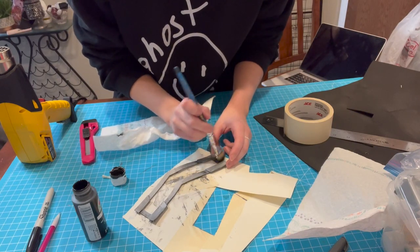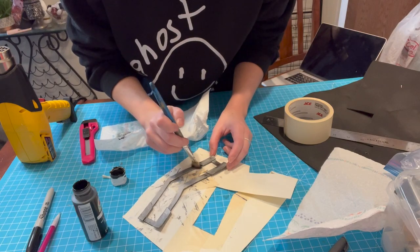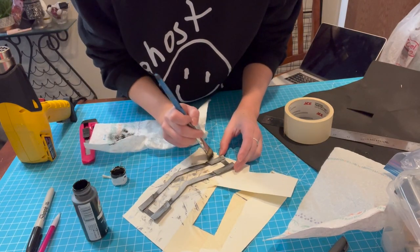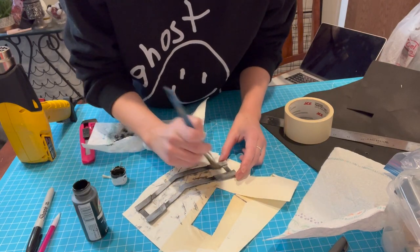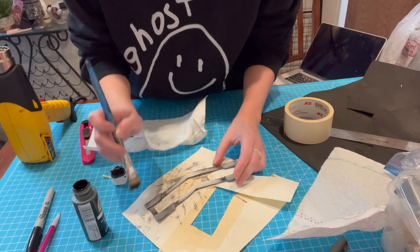I went ahead and painted the lens frame at this stage before attaching it to anything else so it would be nice and easy and I wouldn't get paint everywhere. I just painted it silver and used some dry-brushed black to give dimension to the details and make it look a little dirty and grungy, which I always love in cosplays.